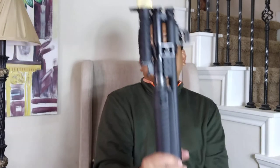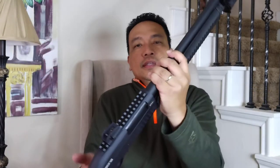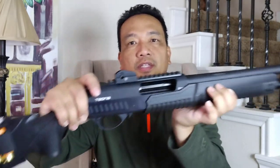By adding or upgrading this, I think I increased the capability of this shotgun. If I ran out of shells, I can still use this. And if I don't like the gold color, I can just spray it black. By the way, I forgot to mention — it has been safety checked prior to filming.